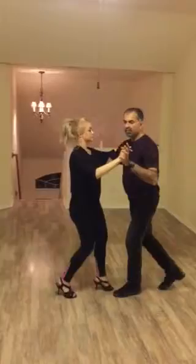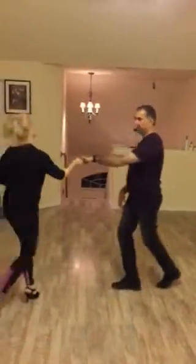One, two, three, five, six, seven — she turns. One, two, three — she turns again.